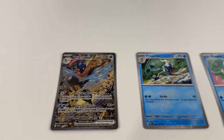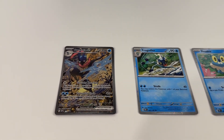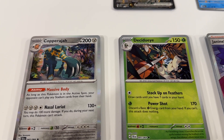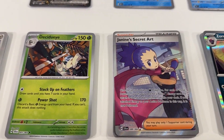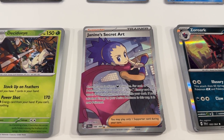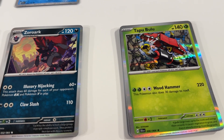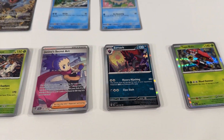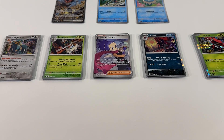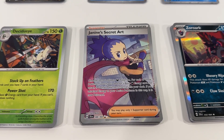In addition to the focus cards there were also five booster packs for Shrouded Fable, and here are some of the highlights. We've got a Copper Raja Decidueye — really nice artwork there — and Janine's Secret Art, a great full art trainer supporter card. Then we've got Zorark and Tapu Bulu, really great artwork on those as well. Not quite as awesome from the booster packs as I'd hoped, but really happy with that full art supporter card. Janine's Secret Art will be a great addition to our collection.